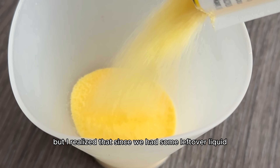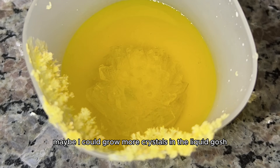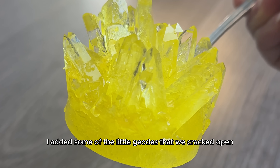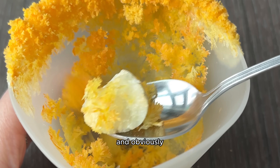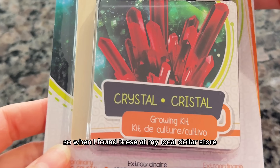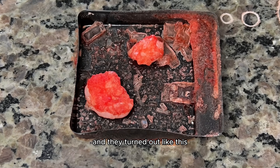I realized that since we had some leftover liquid, maybe I could grow more crystals in it. I should have saved all the other liquids too, but this was a little experiment — so I added some of the little geodes we cracked open into the liquid and waited a few days until they looked like this. Obviously I got a crystal growing obsession, so when I found some crystal kits at my local dollar store, I had to get them and see if they would actually grow, and they turned out like this.